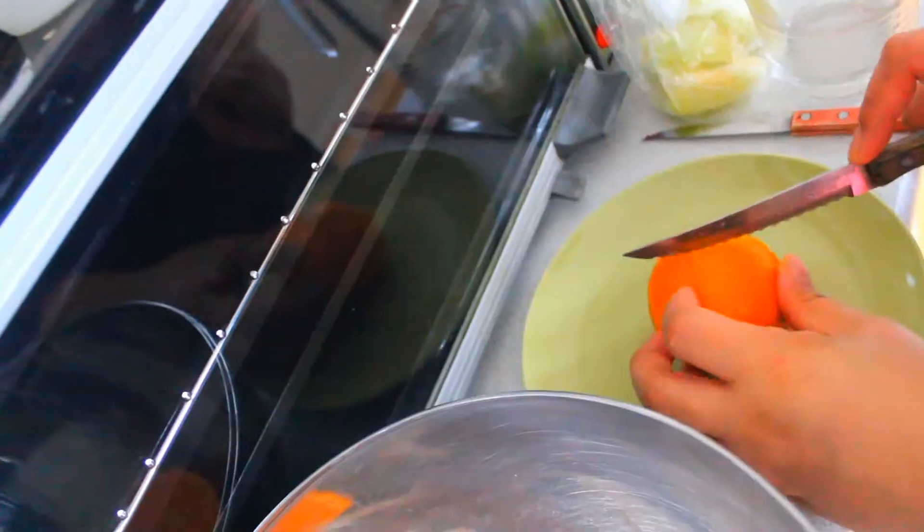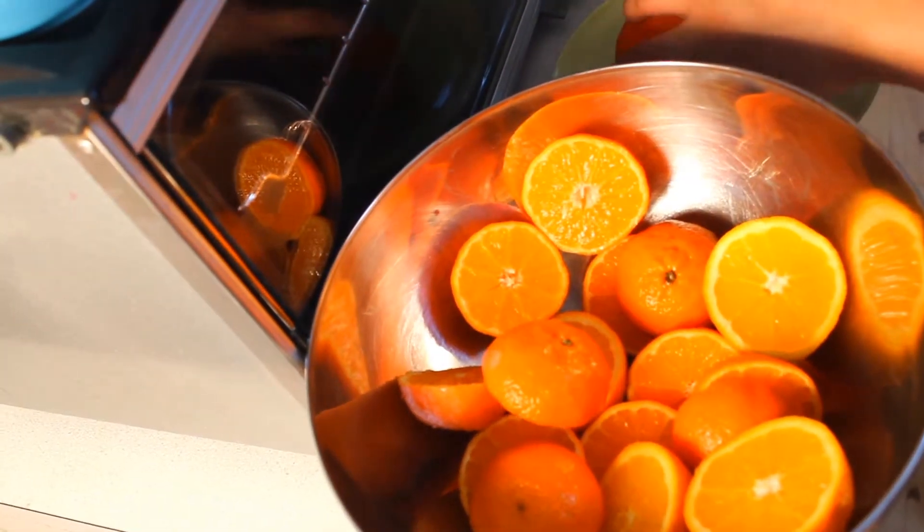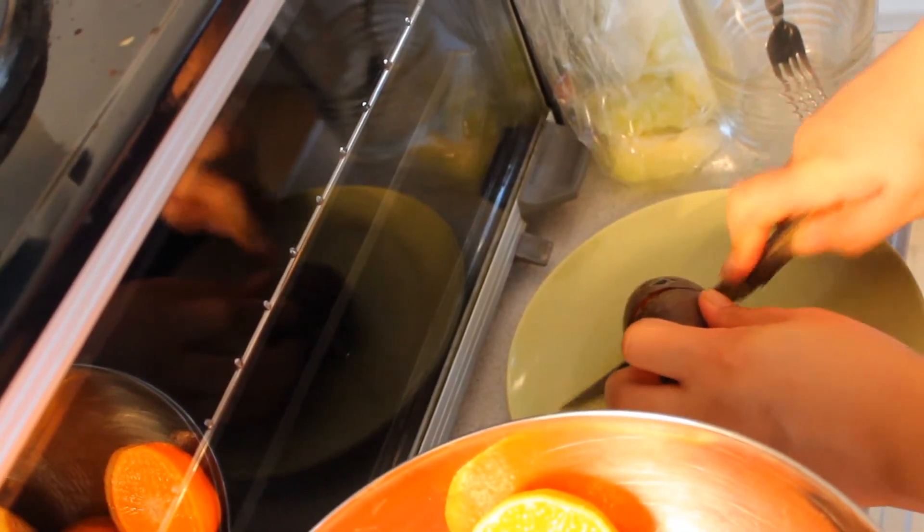You're just going to begin by slicing the clementines in half, then slice the passion fruits in half as well.